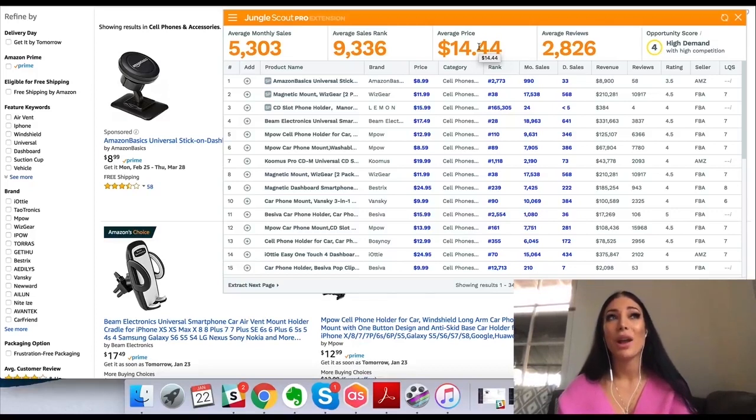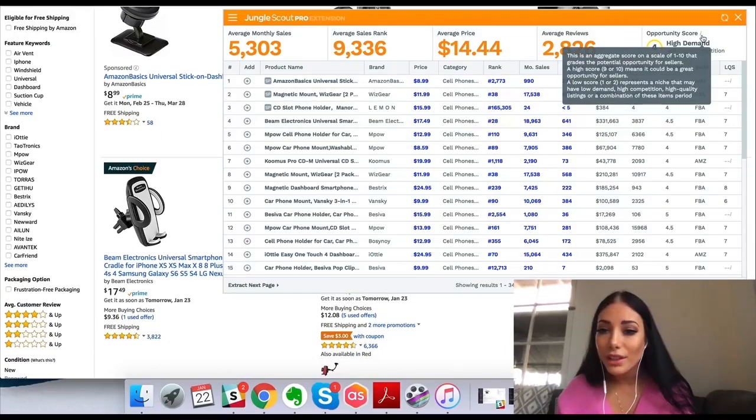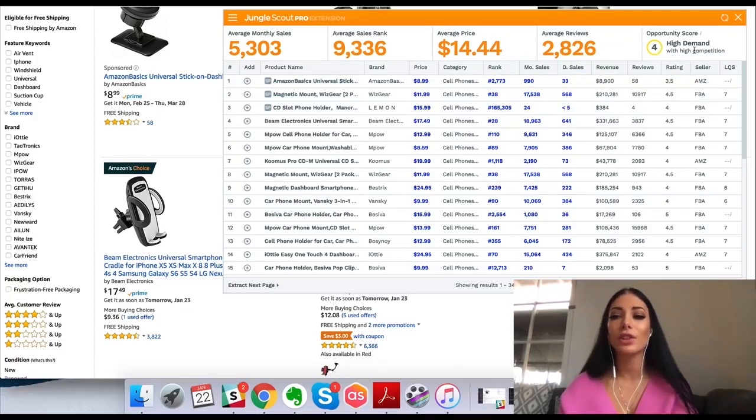So now I know the average selling price is about $14. I can decide whether I want my product to sell at $14 and whether I'll really have profit margins — I'd like a higher ticket product. And here you can see the average reviews, so this seems like a really high competition niche. Then we have the opportunity score — a score from one to ten that grades the potential opportunity for sellers. A high score of nine or ten means a great opportunity; a low score of one or two represents a niche that may have low demand, high competition, high quality listings, or a combination. This one shows high demand with high competition.